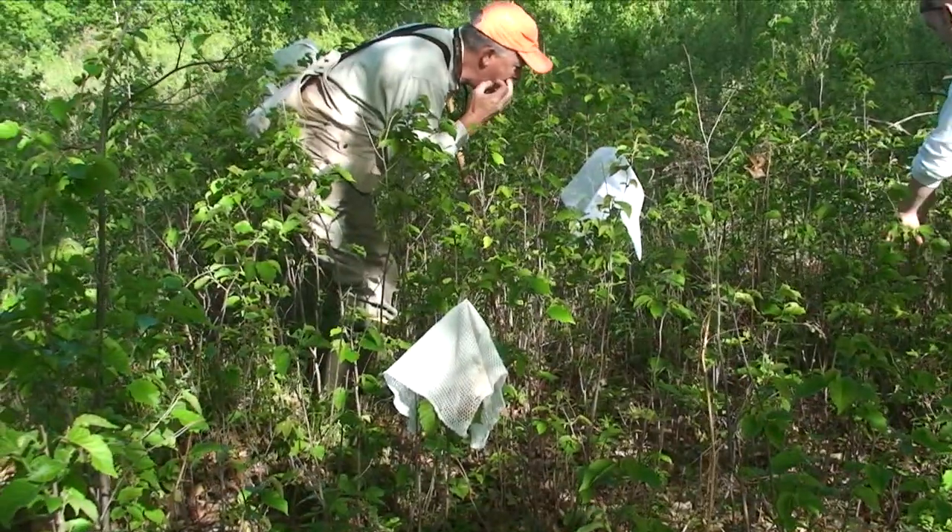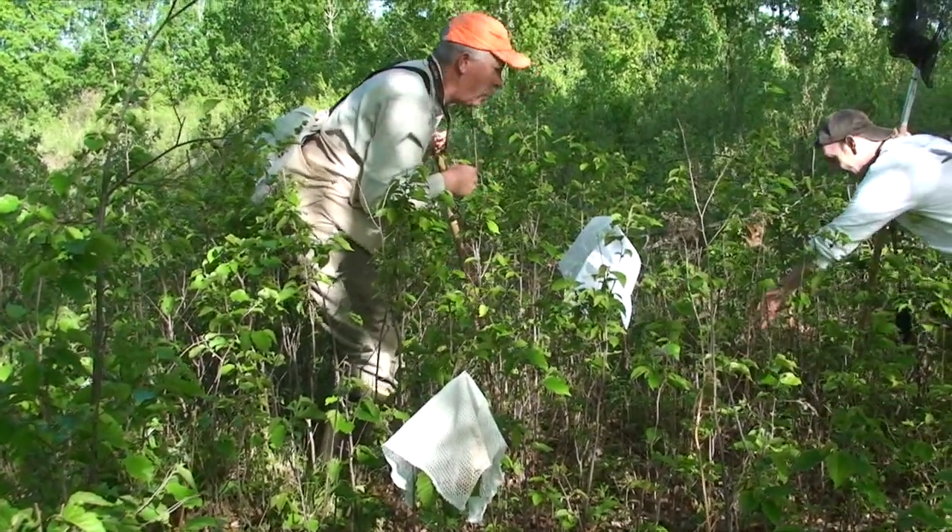A typical brood of Woodcock is four chicks, so you're always looking and thinking we're looking for four chicks.